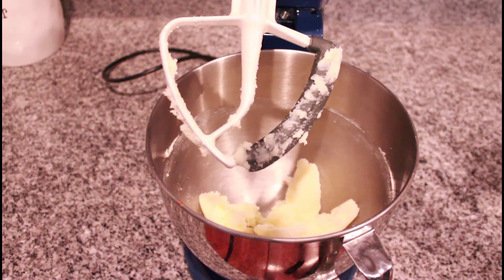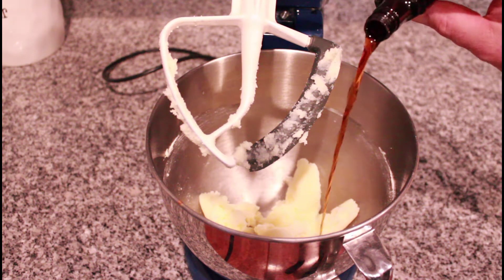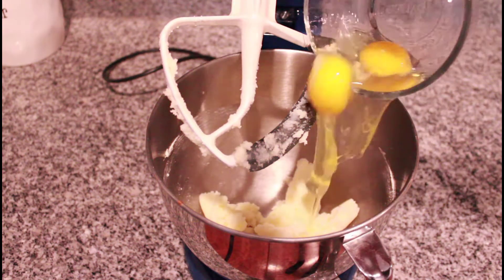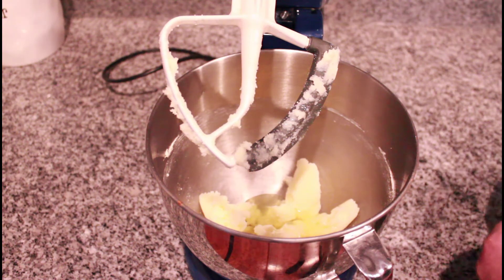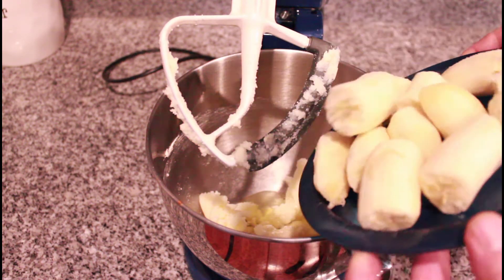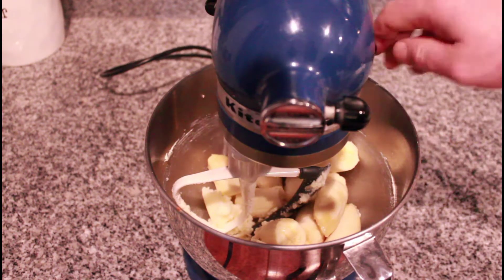After our butter and sugar has mixed together, we're going to add our vanilla extract, one teaspoon. We're going to add our two eggs. And we have three soft overripe bananas that I broke up just a little bit.